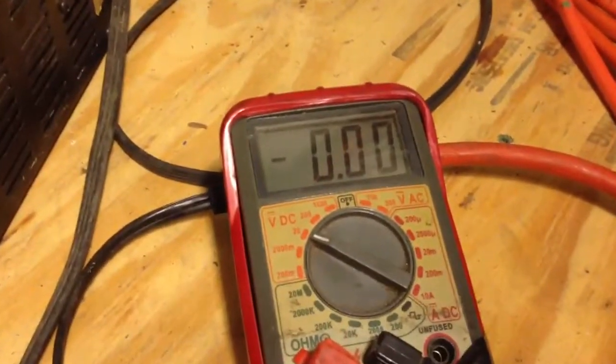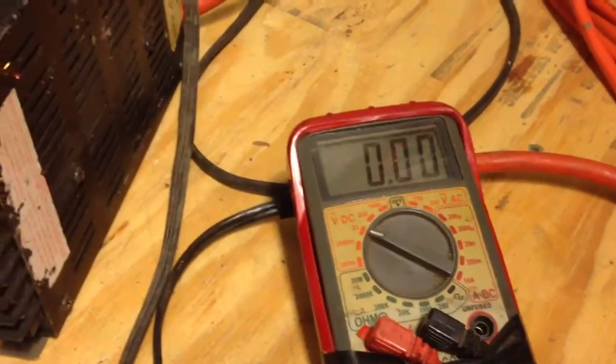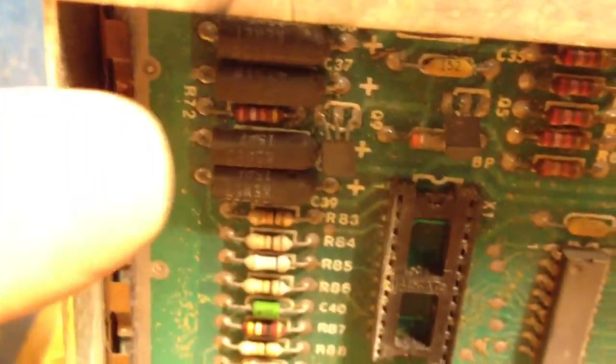Now what we do is we turn it on and check for 5.1 volts on the meter. If it's low and doesn't come up immediately to 5 volts, then this will probably short out right in here, this section right here. We've pulled out the socketed custom chips to preserve them in case something should go wrong.